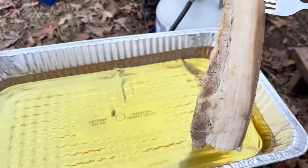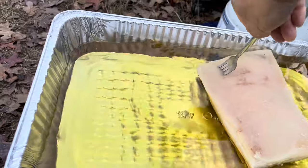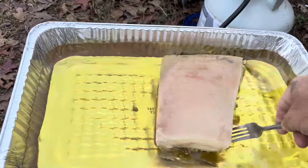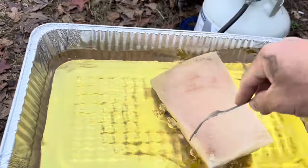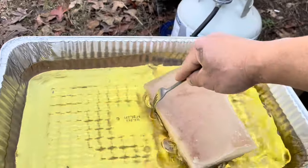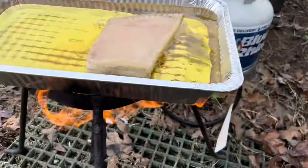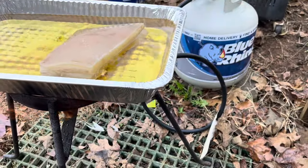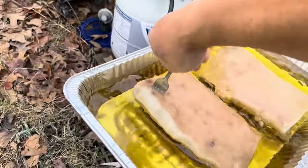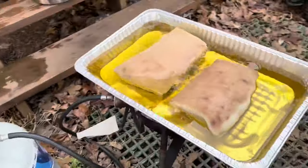I'm gonna put this side down first. Then we're gonna turn them over for the skin, just to get that golden brown. We've been using aluminum trays for a long time — 20 plus years. Y'all need to try it. Use it once and throw it away.